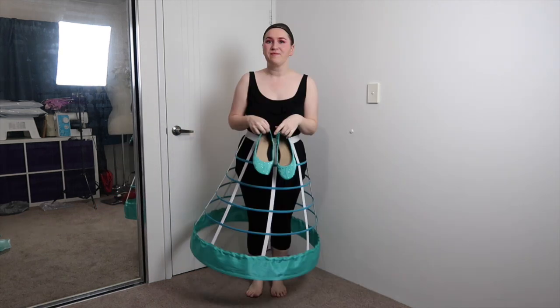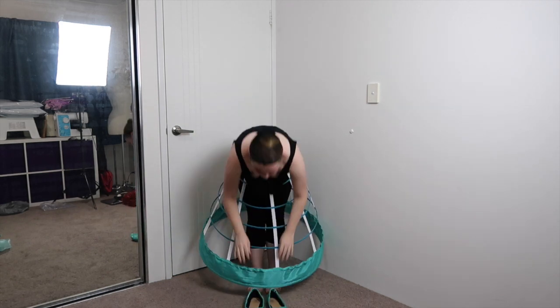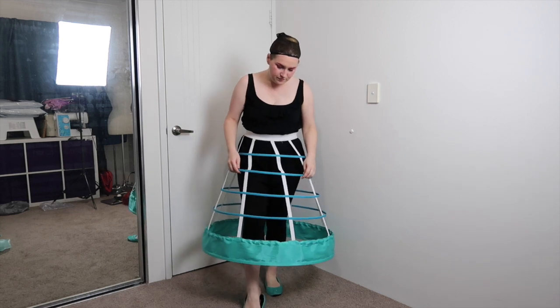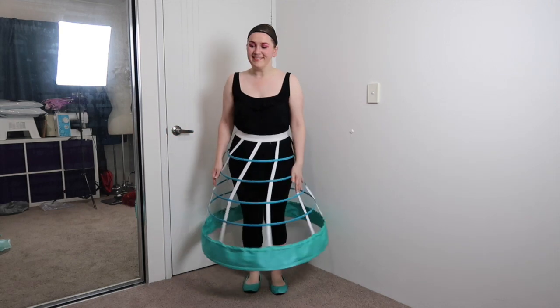Next up, the shoes. These are made from covering a canvas pair of shoes with the same polyester juponi that I used as the main fabric for this dress. I also have a tutorial about how I did that as well, so if you're interested, please check out that link too.